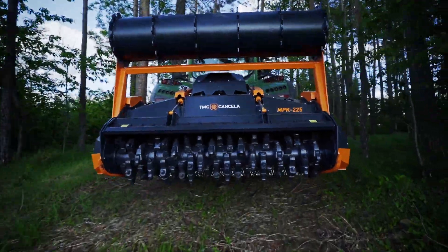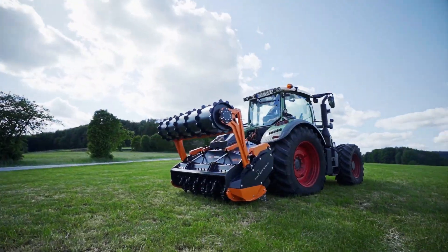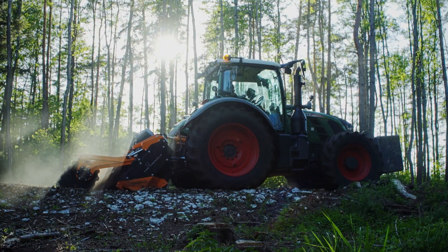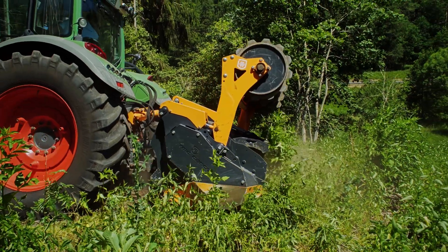The TMC MPK series integrates in one unit the possibility of milling stumps, stones and roots in depth, as well as forestry mulching on surface.